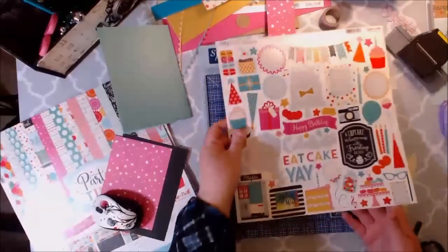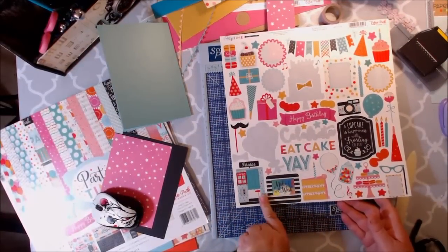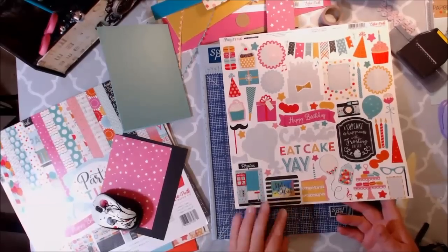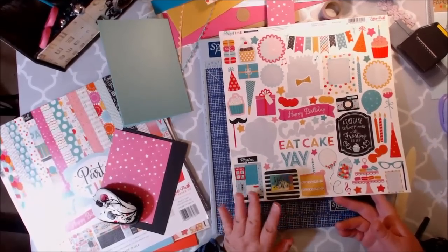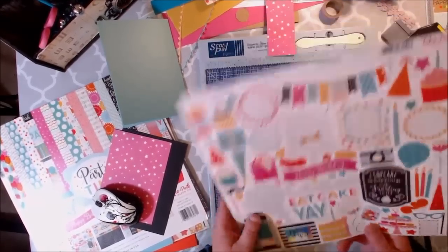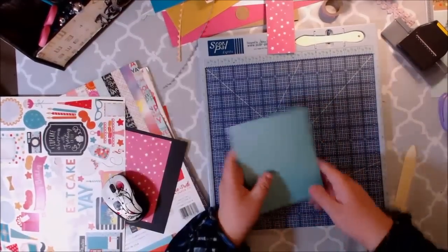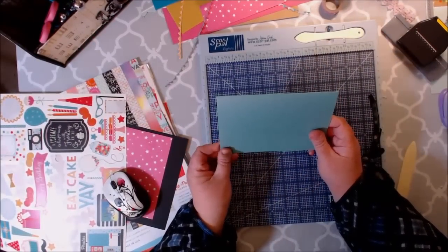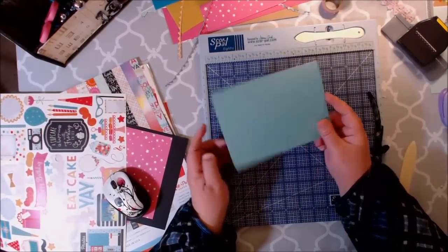I really love these stickers and I'm probably going to back them up with chipboard or some cardstock. First of all, I'm going to get out my cute Tiffany blue — or at least I call it Tiffany blue — it could be more like a robin eggs blue five by seven card.